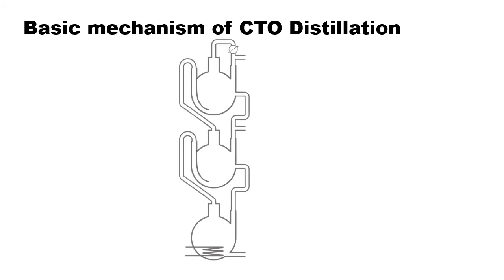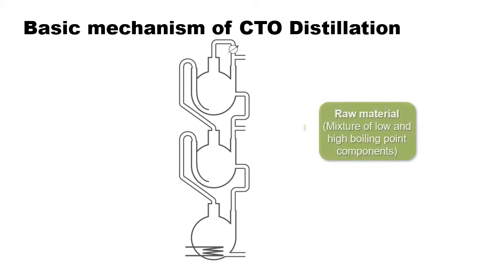This diagram illustrates the basic mechanism of Harima's crude tall oil distillation, which is a combination of simple distillation where flasks are placed above one another. First, the raw material, which is a mixture of low and high boiling point components, is fed from the middle part of the tube. The raw material then moves down to the bottom flask as a liquid.